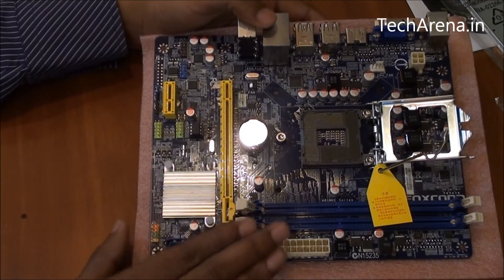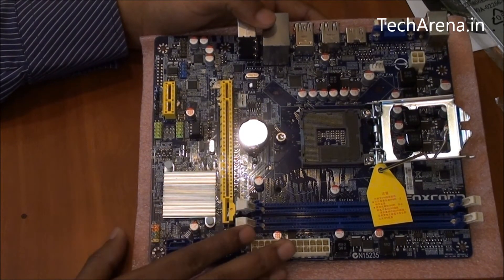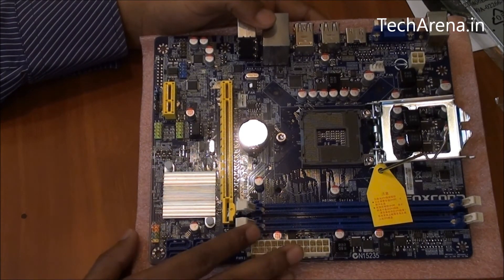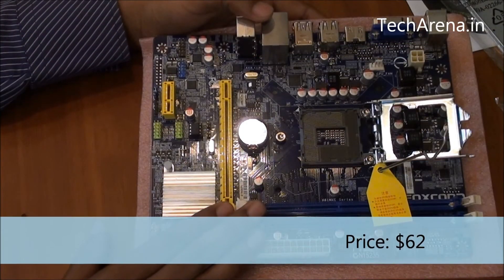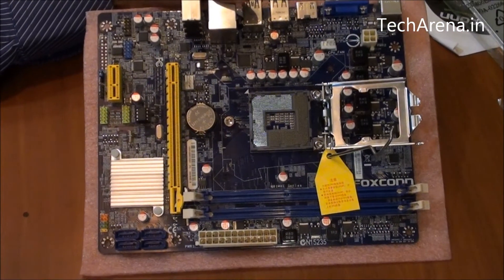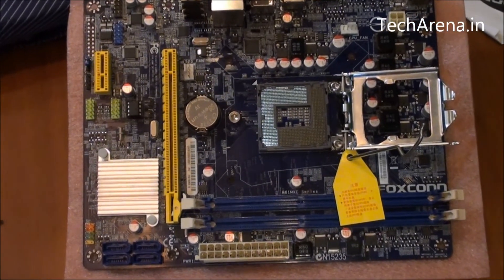It is also very difficult to find this board from online vendors. I tried to search the price in India but was not able to find it on any online website like Flipkart or Snapdeal. Some international sellers are selling it for $62, which shows that this is a budget board.